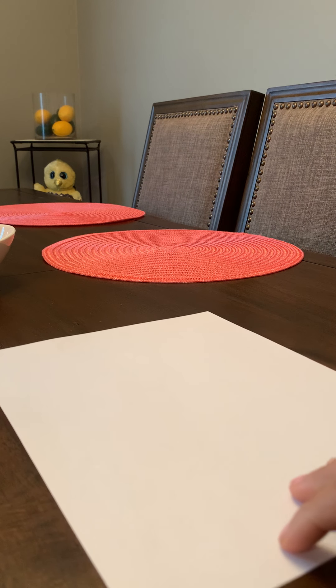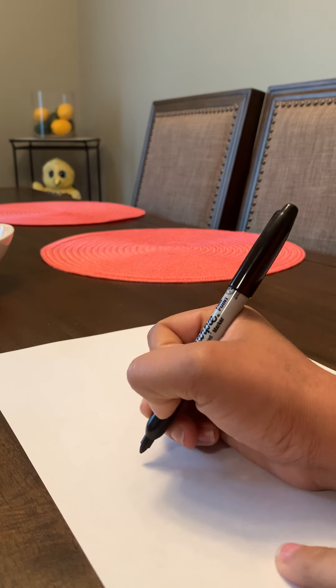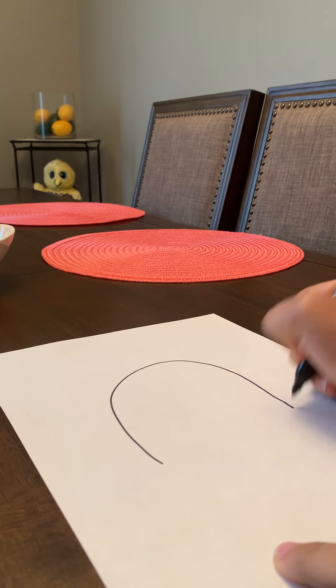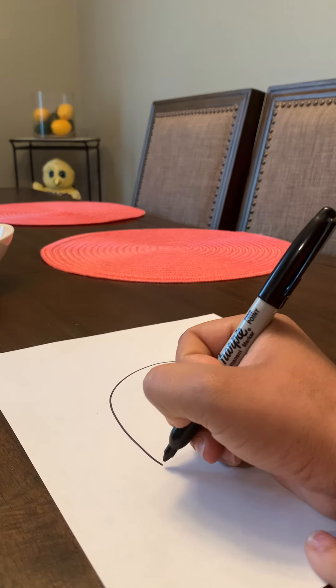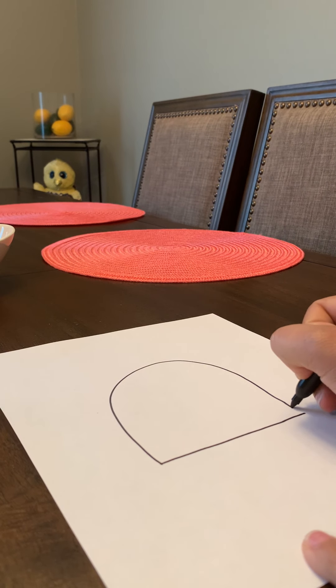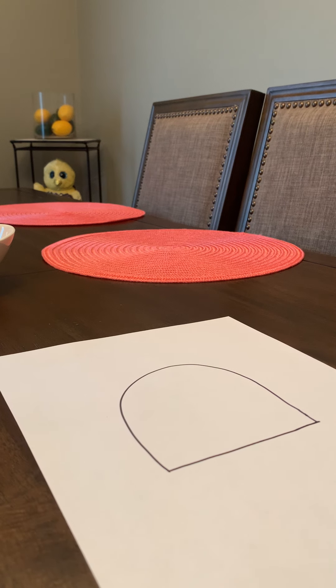I'm going to use a marker to make it a little easier for you to see what I'm drawing on my paper. The first step is we're going to draw a big curve like a tall rainbow in the center of our paper. It'll be easy if we draw close in this circle. Now we're going to draw a smaller curve inside.